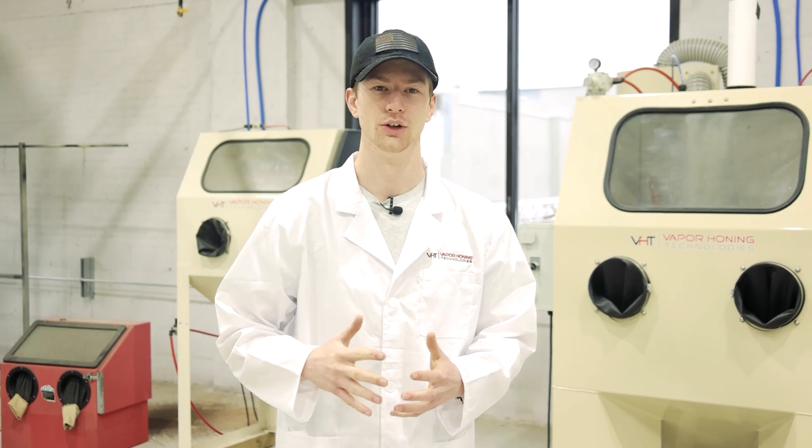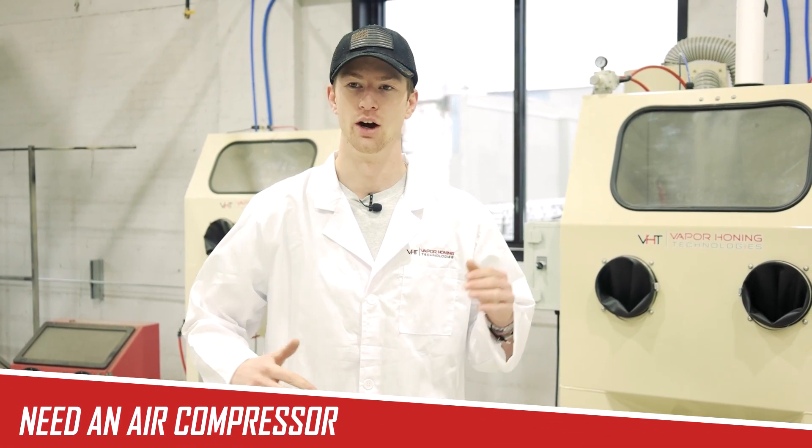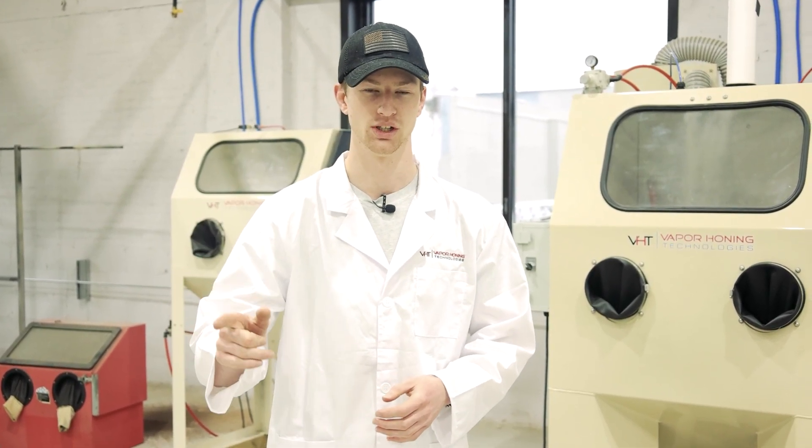To start this video, I do want to mention that any of the processes mentioned after this point do require an air compressor. They will vary in the amount of CFM or PSI that is required, but you do have to supply compressed air to both a sandblasting machine and a wetblasting machine.